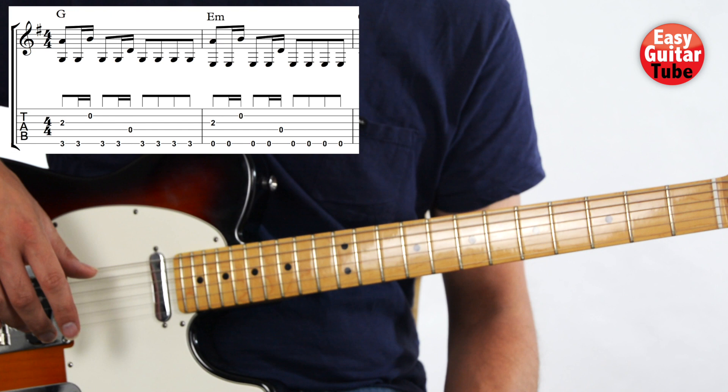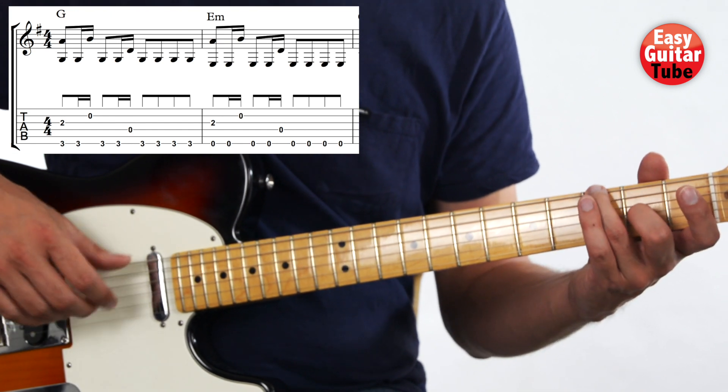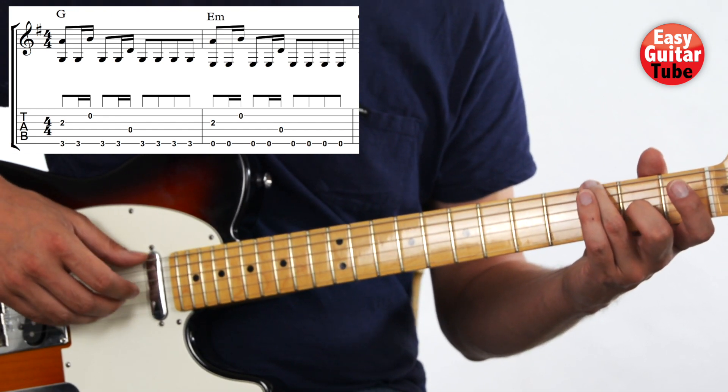Now let's try to play those 2 measures together. 1, 2, 3, and...